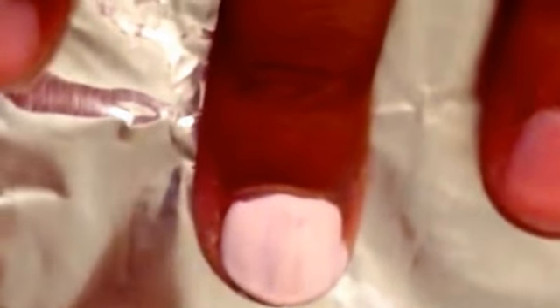Now you're going to take orange and make sure there's not a lot on the brush but there's still some. What you're going to do is make two little bumps at the end of your nail to make it look kind of like a pumpkin.